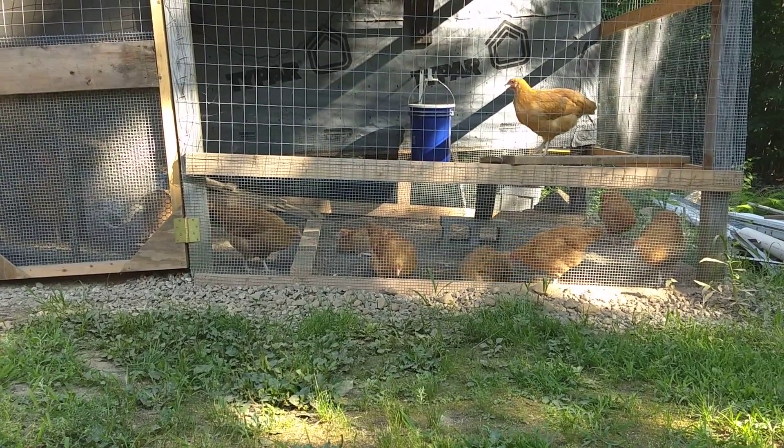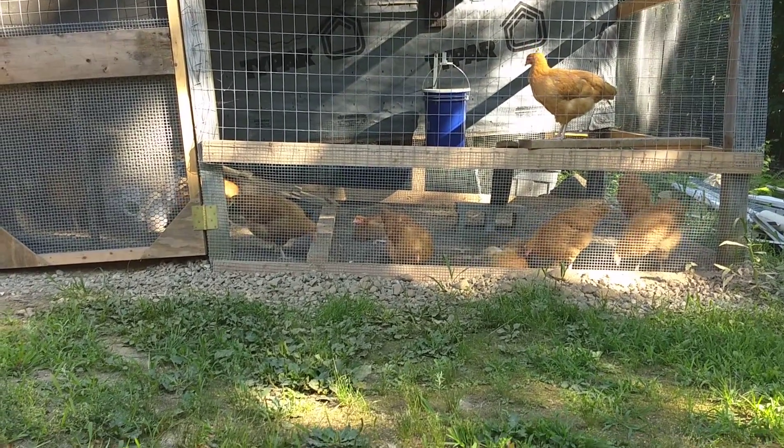So we'll probably keep them all for a few months or a year and see how the egg production goes. They're very healthy, very happy. Things are going well so far.